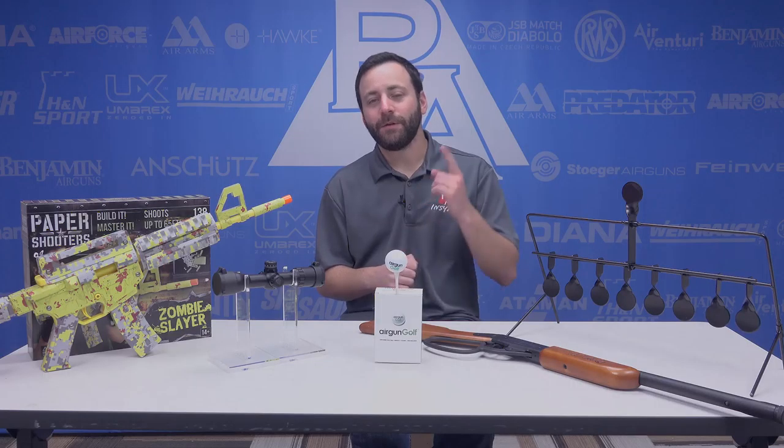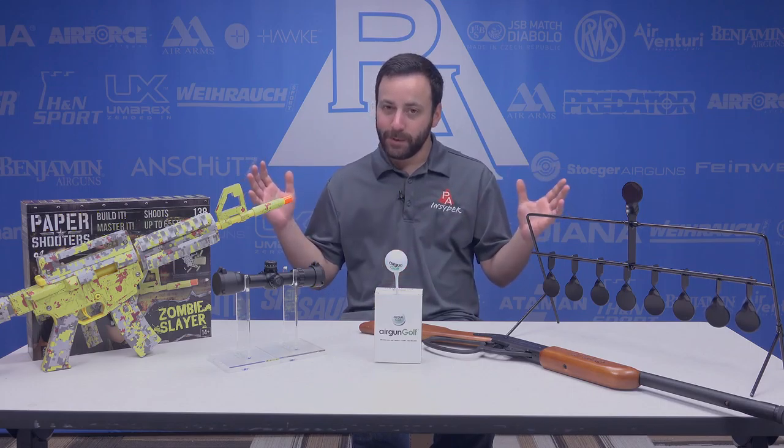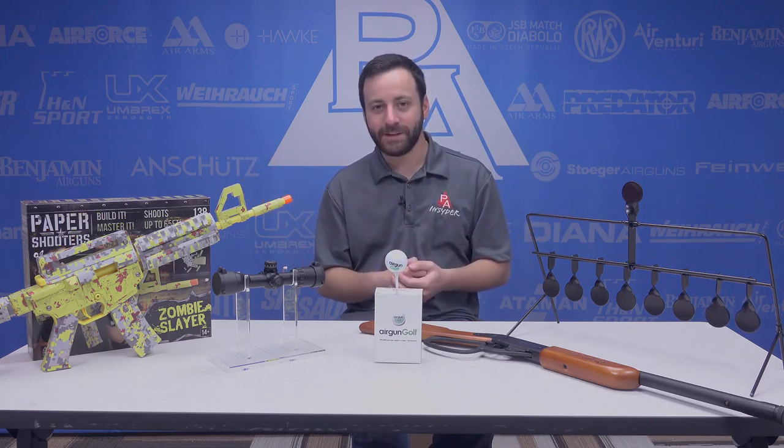Alright guys, that about wraps it up for our stocking stuffers video. Thanks for joining us today. Don't forget to like, comment, and subscribe. For the Insider, I'm Tyler Patner, and for all of us here at Pyramid Air — happy holidays, we'll see you at the next one.